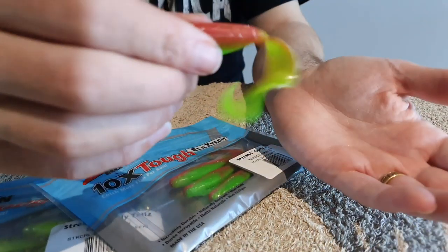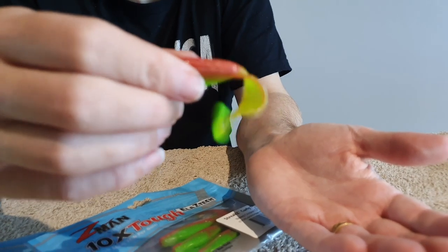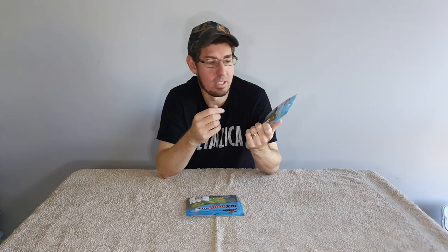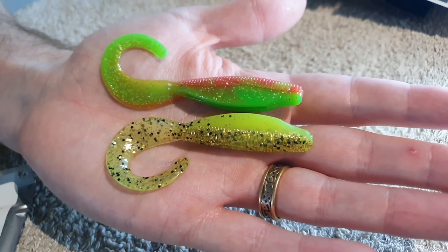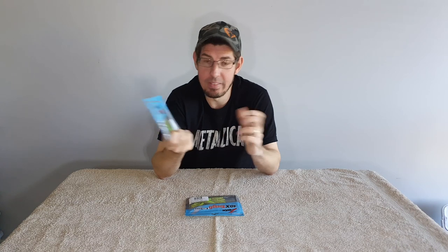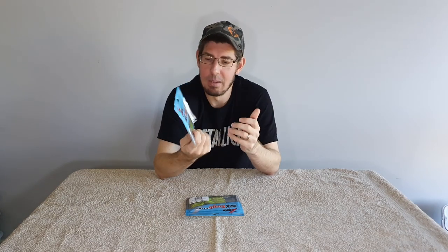You can fish these by slow rolling and that tail will be bouncing around, or you can hop them off the bottom. The tails are also buoyant, so if you're not working them the tail sits upright and keeps moving in the water, which is certainly going to attract flathead. Z-Man is a great soft plastic brand — really durable. Their claim is that their soft plastics are 10 times stronger than any other on the market, and that's probably true. I often only use one or two soft plastics in a whole session, catching five to ten fish, and the plastic doesn't get chewed up much at all.